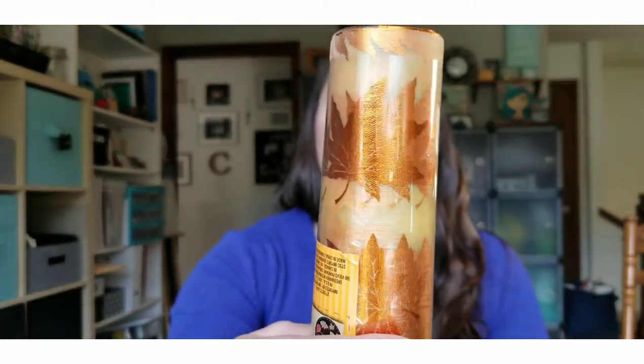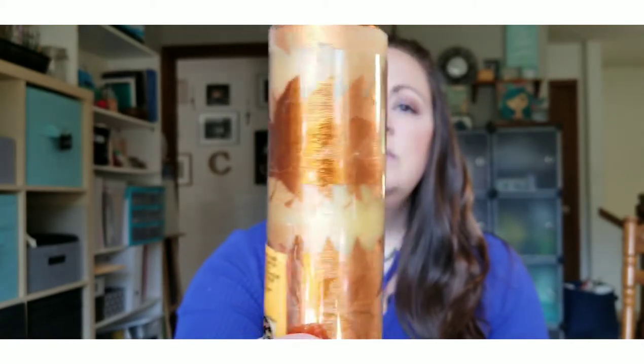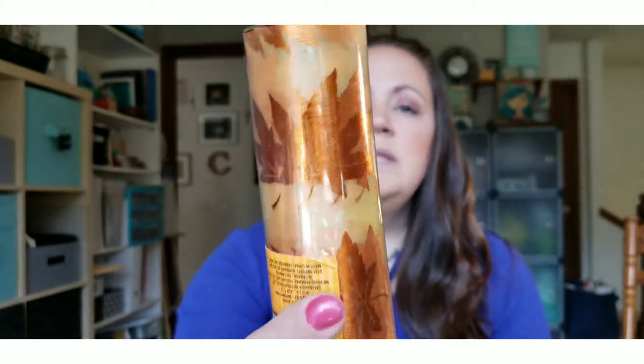Next I picked up some ribbon — it's a gold ribbon with orange foiled maple leaves on it, really pretty. I saw somebody cover an LED candle with a similar ribbon and that's what I'm going to do with this — cover an LED candle and use it in my fall decor.